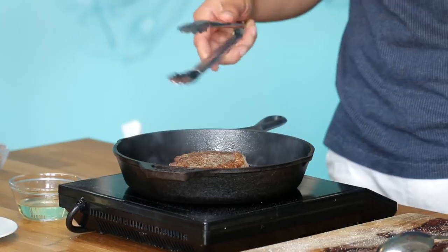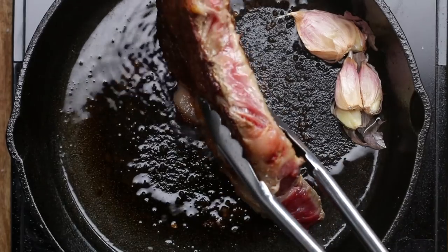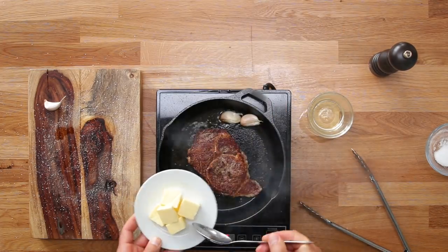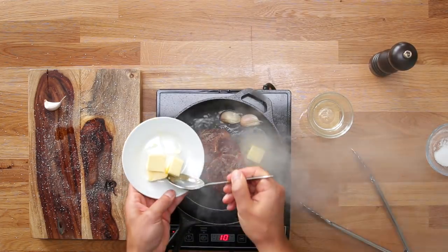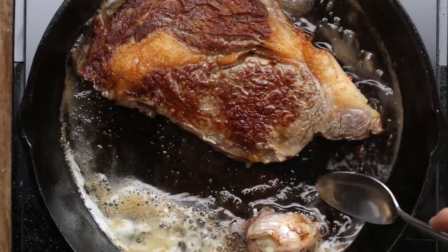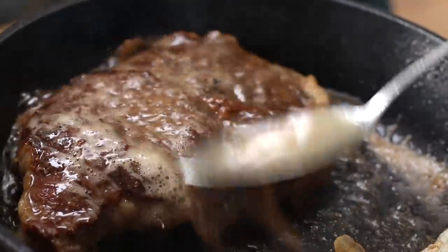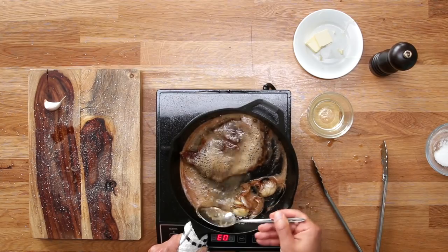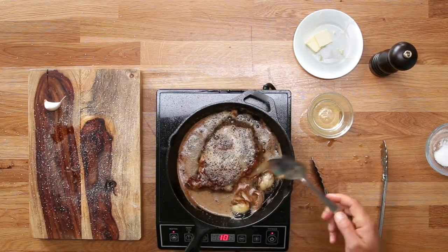All this fat - I want to sear that and get some color and render it. 'Render' is a chef-y word, it just means melt - it's roasty, Maillard-y fat. Butter - three butters. If I have garlic, I keep them towards the front of the pan where it pools up. Then baste. You can tell your hot date you've done it a thousand times. This will cook the steak really fast because you're almost deep frying it. Just do this for a minute or so. Dude, look at this - that is good looking beef.